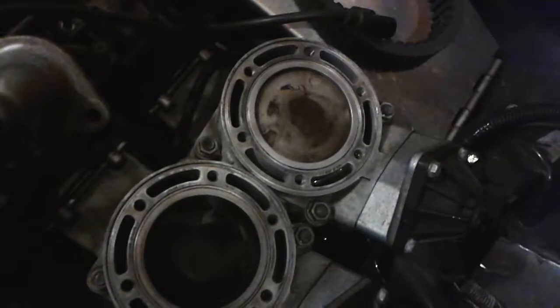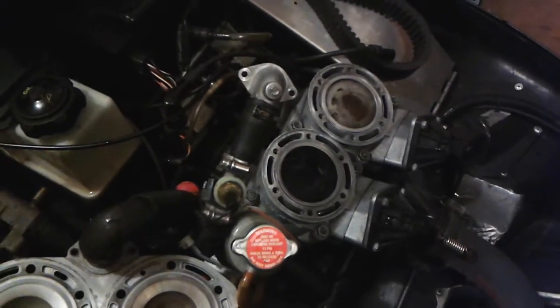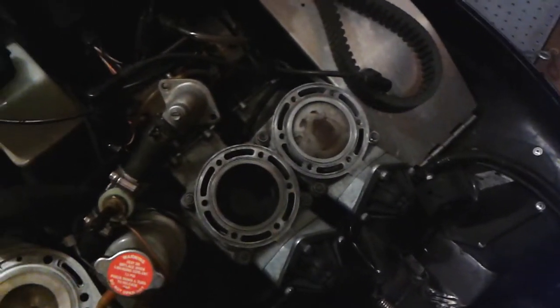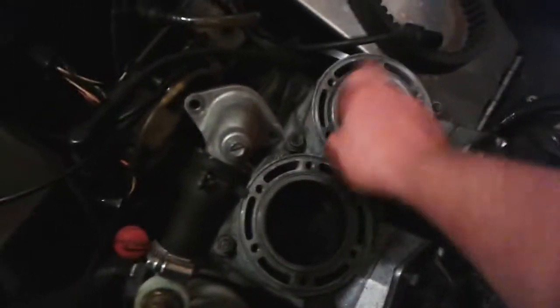When you pull these apart, o-rings aren't terribly expensive. I bought enough o-rings for both sides and also the base gaskets. My local Polaris dealer had them in stock and it was seventy-four bucks taxes in — I'm in Ontario, Canada, so that's thirteen percent on top. For basically seventy-five bucks I got enough gaskets to redo the whole motor.